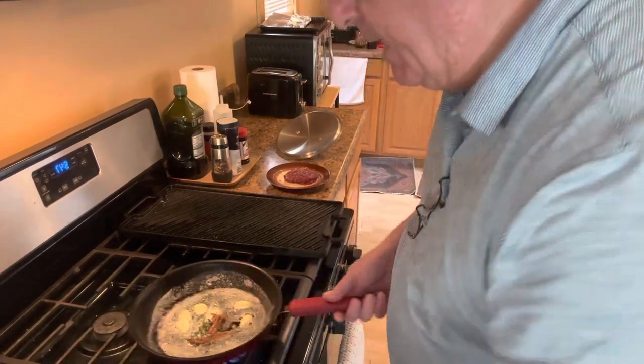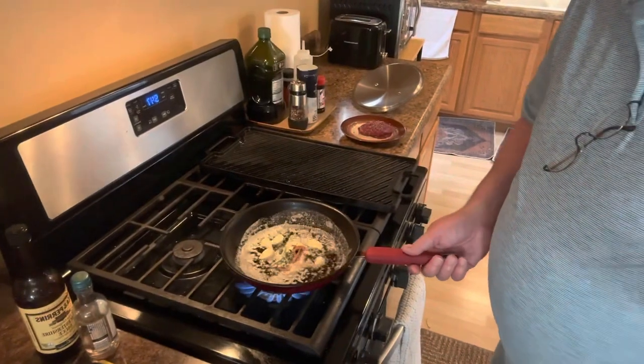I know what you're thinking — I don't like anchovies. Please don't turn me off. You can leave the anchovies out of this if you'd like and just do the butter, the Worcestershire, the garlic, the white wine.